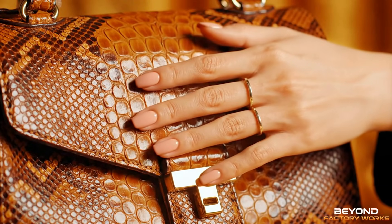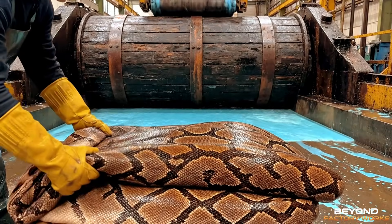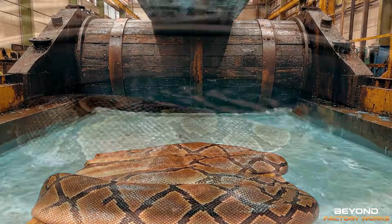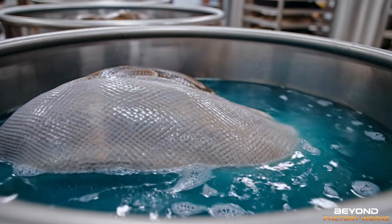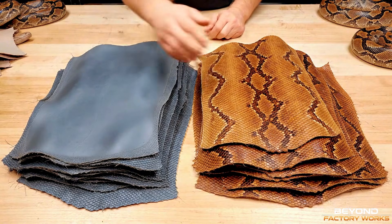The journey from raw skin to luxury masterpiece. Both chrome and vegetable tanned skins are now ready for dyeing.